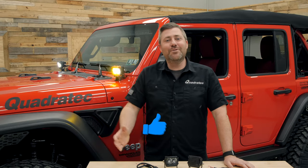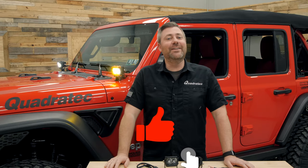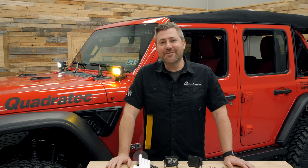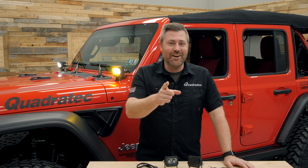If you haven't already and you like these videos, do me a huge favor — make sure you hit that thumbs up button, don't forget to hit subscribe, and click the notification icon so you catch all of our latest videos. Till next time, I'm Rob — I'll see you out on the trail.